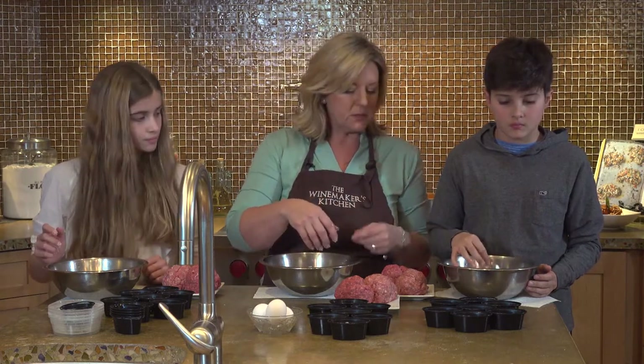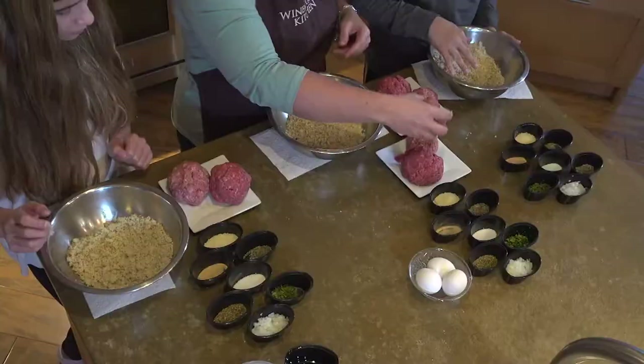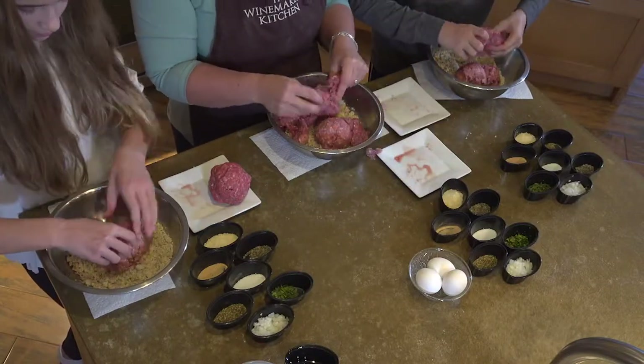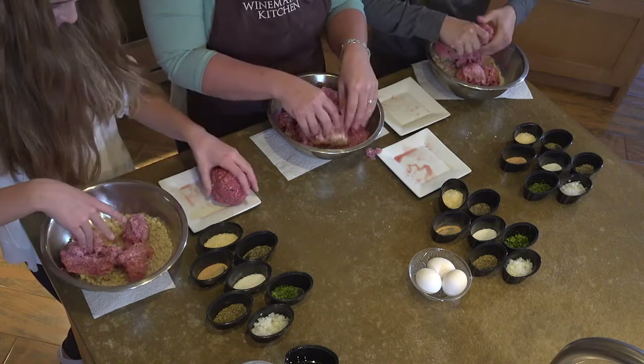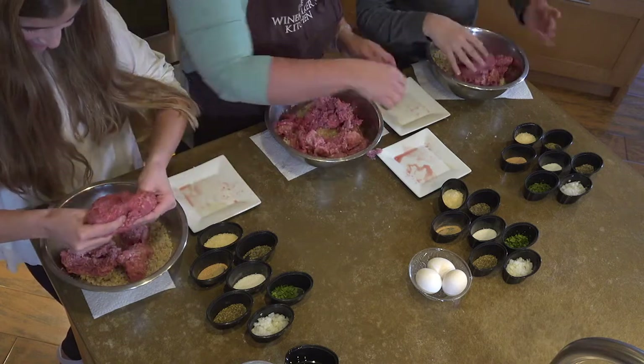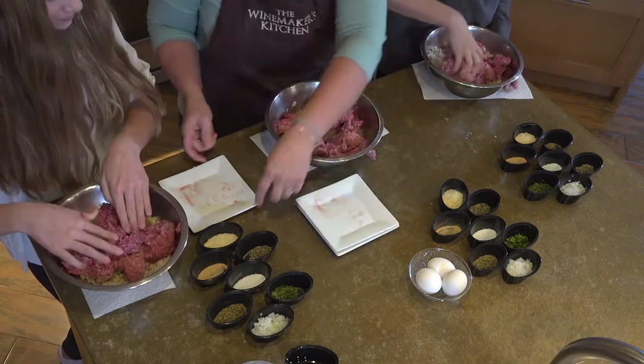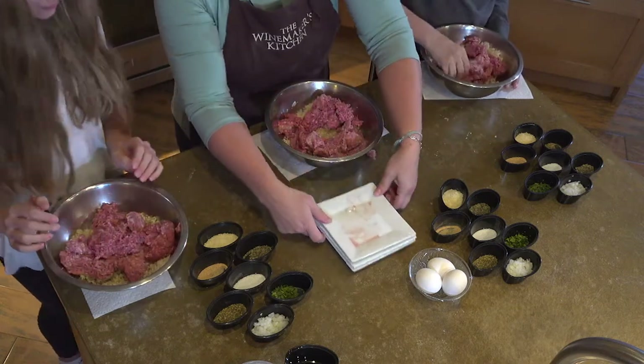Now let's pop our meat in. You can crumble it up a little bit — we're going to mix it all up with our hands anyway. It's kind of yucky, but it's fun to cook with your hands. I think it's fun to get messy.